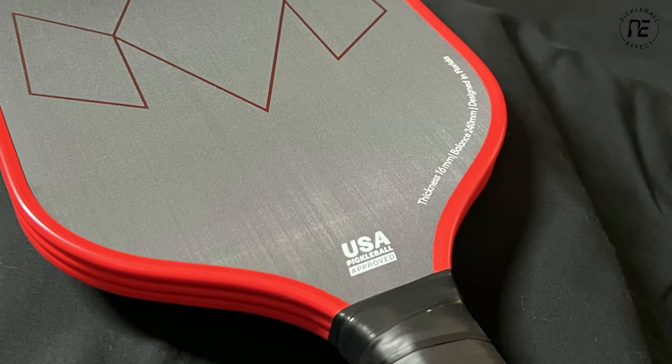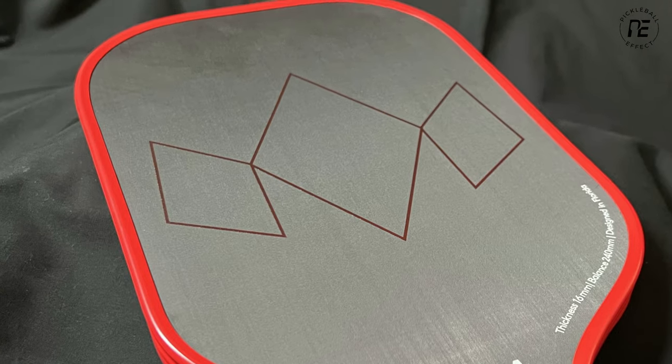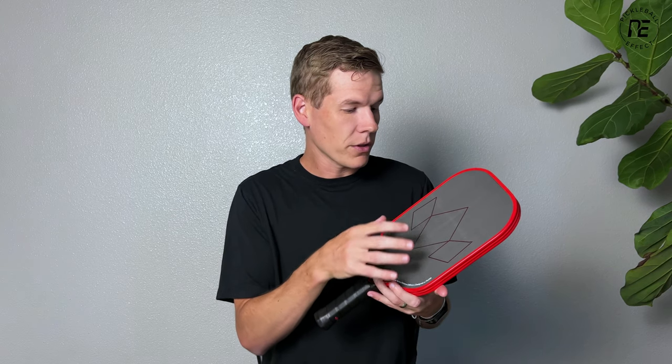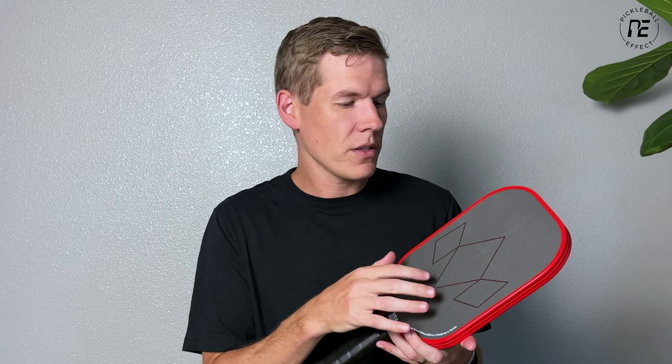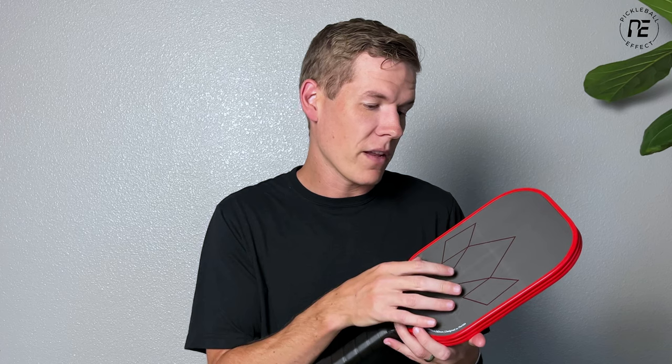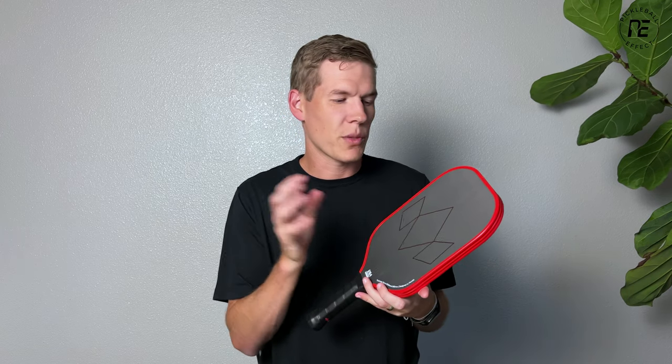When it comes to the facing material, this is a raw carbon fiber facing. Some of the more popular paddles on the market right now — from Yola, Gage, Carbon, and Electrum — all use this same or something similar to this facing material. They're taking advantage of the popularity of it, which I don't mind. The grit is built into the facing layer, so it's going to last longer and give you more spin. Their original Warrior had some spray-on grit, and that stuff just wears out quick and doesn't work as well.